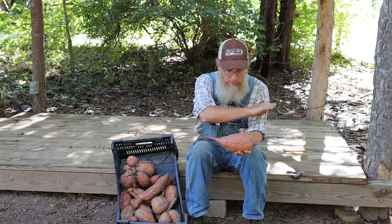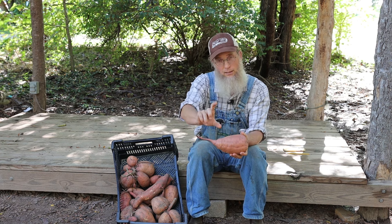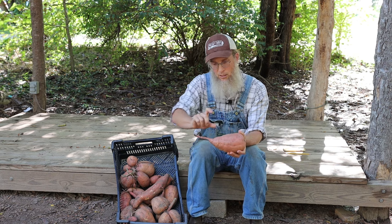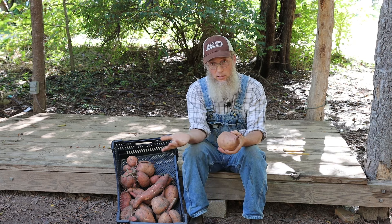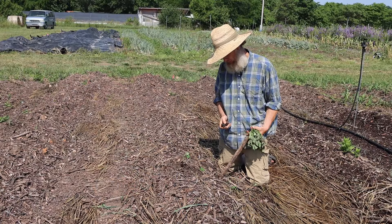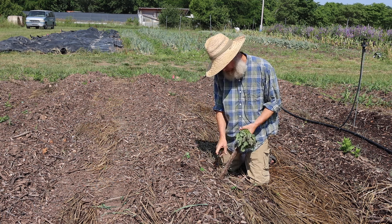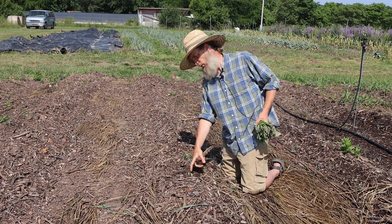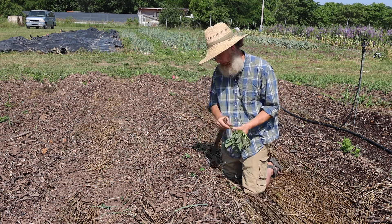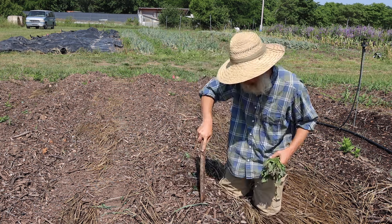Otherwise you can cut them off right at the soil surface and take those slips now. These little baby sweet potato plants are just vines and leaves — they don't have roots. Cut them off at minimum four inches; they can be longer. Then we're going to stick those in our beds — we take a slip and stick it right in the top of that ridge. We use a stick as a spacing tool, marking one foot between plants, and work our way all the way down the line.